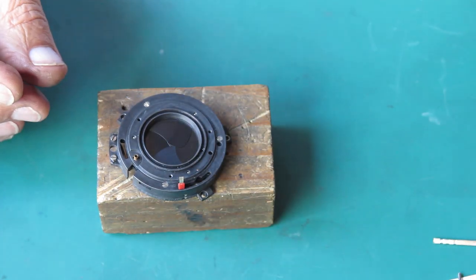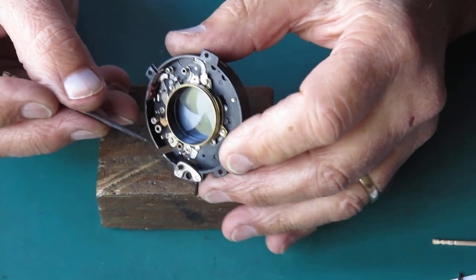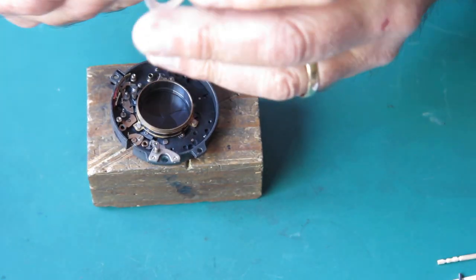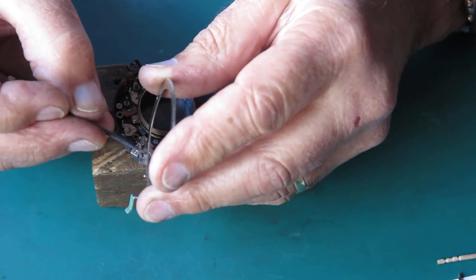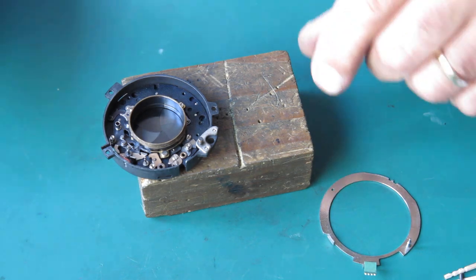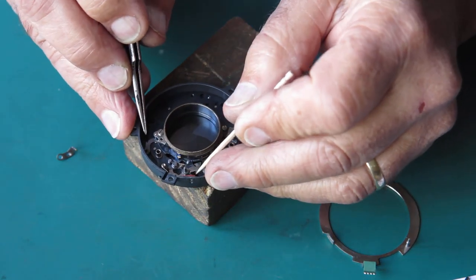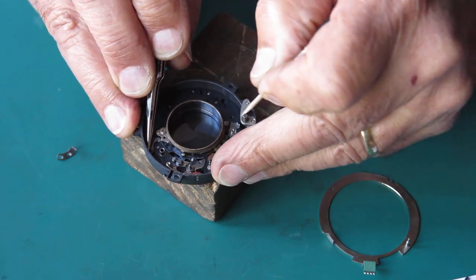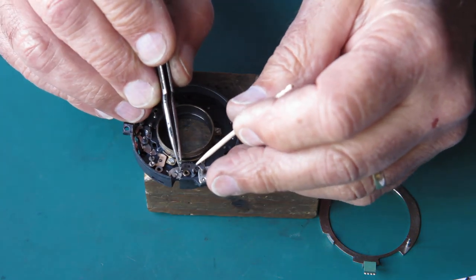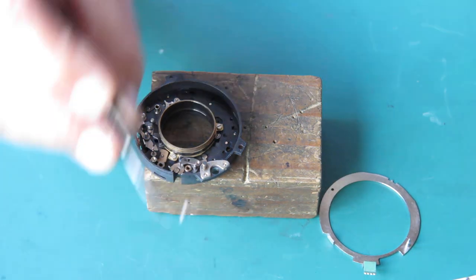I think at this stage I can put the setting lever back in place for the self-timer and so forth. There's a little detent spring on the inside of the case — I'll put a touch of molybdenum paste on there and on this little ratchet area here. Then I'll put the B lever in — that's easier to deal with. Push the blade actuating ring round until the shutter is fully open, drop the B lever into position. It can drop right down in against there, and the spring that holds it in place.